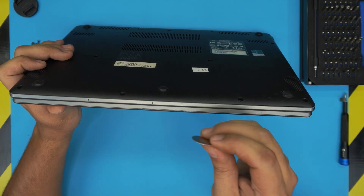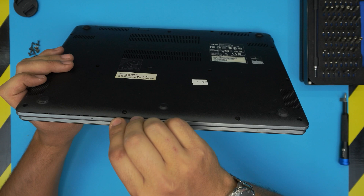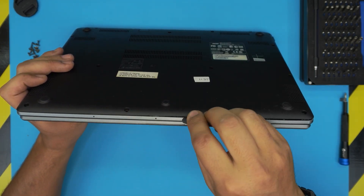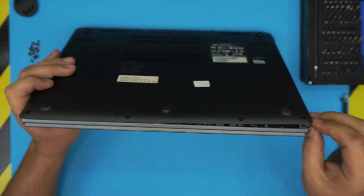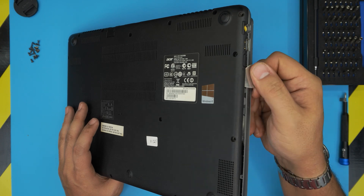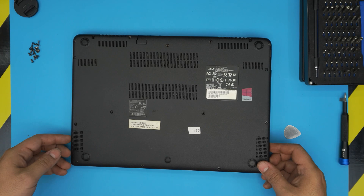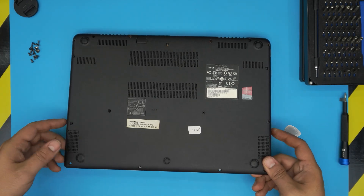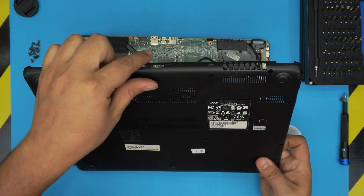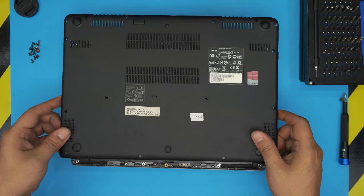Once all screws are removed, grab your opening tool — in this case the guitar pick — and stick it between the top and bottom cover, then flip it open. You'll hear clicking as the clips get loose; don't worry. Do the same thing on the sides all the way to the back corners. Once you've done the left and right sides, lift the case from the front and push it slightly toward the back IO side to release it.